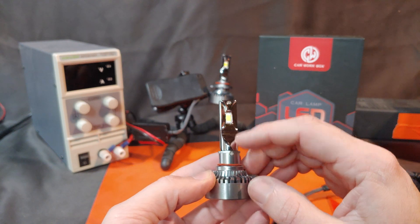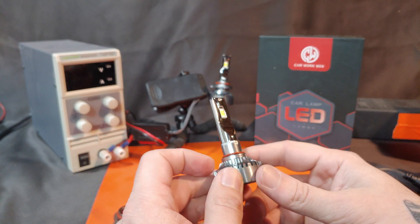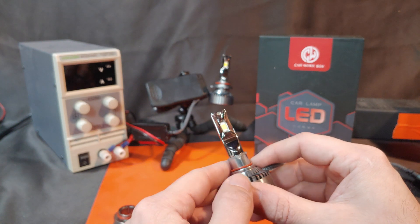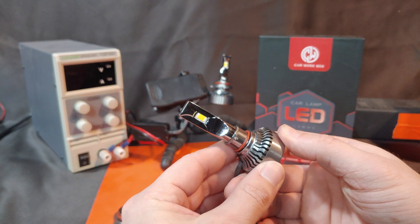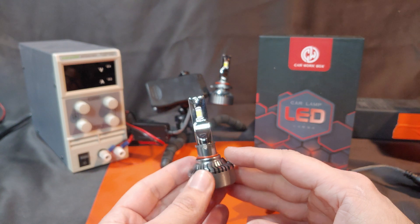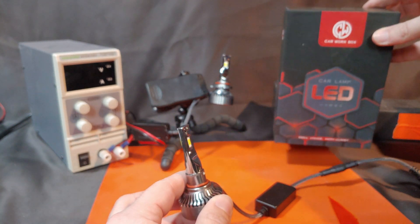The chips at the end of the bulb are CSP LEDs and they are very efficient chips. There are 6 chips per side and they are on opposite sides of the bulb. Normally this would result in a significant dark spot being created along the line.